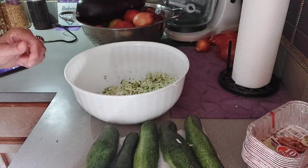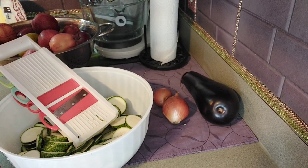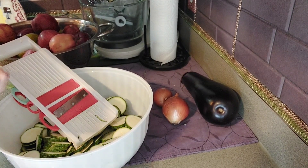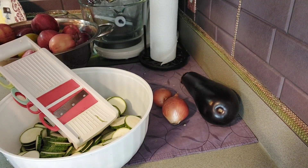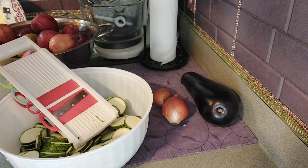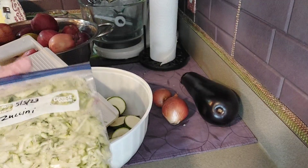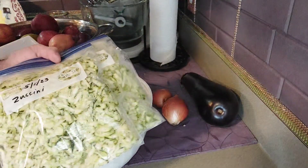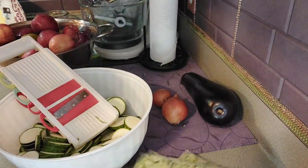We'll see you Sunday. By the way, I found out that shredded zucchini can be frozen — squeeze it to get all the moisture out with a cheesecloth and freeze it in mason jars or Ziploc bags. I've done that and put them in Ziploc bags with one and a half cups in each one, because that's what my recipe calls for.